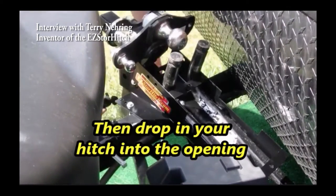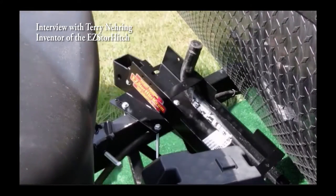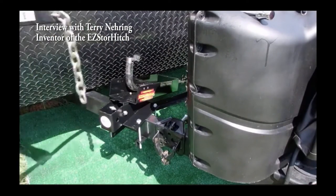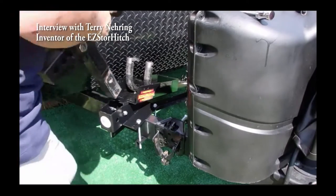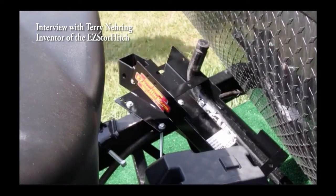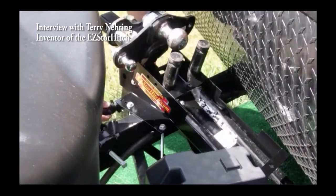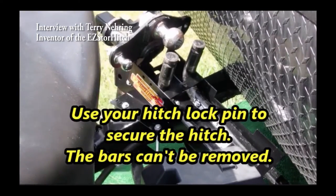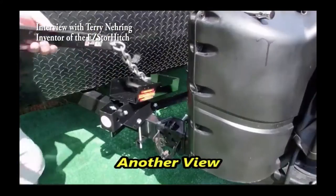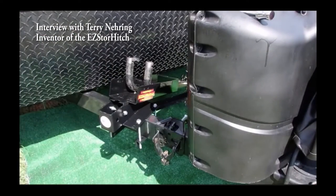It doesn't bolt to the frame — it clamps onto the frame. So you're not drilling into it. My whole intent was that if people have trailer warranties, I didn't want anyone to have to drill or weld into the frame. It uses four bolts that clamp brackets from the bottom to the top and keeps it all nice and secured. It's got a whole bunch of adjustment holes so it can fit the majority of campers out there. There's nothing else like this out there — it's the only device like this I've ever seen.